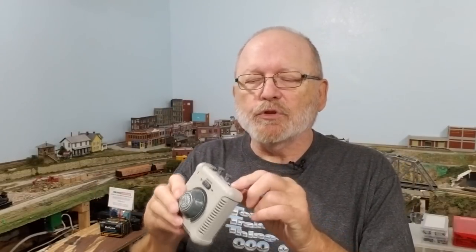Today we're going to talk about power supplies, power packs, or transformers — no matter what you want to call them. If you got a starter set, like a Bachman starter set, you got a power supply like this one here. It has a little wall plug that goes in here, a plug that goes to your tracks, and two plugs right here for accessories.